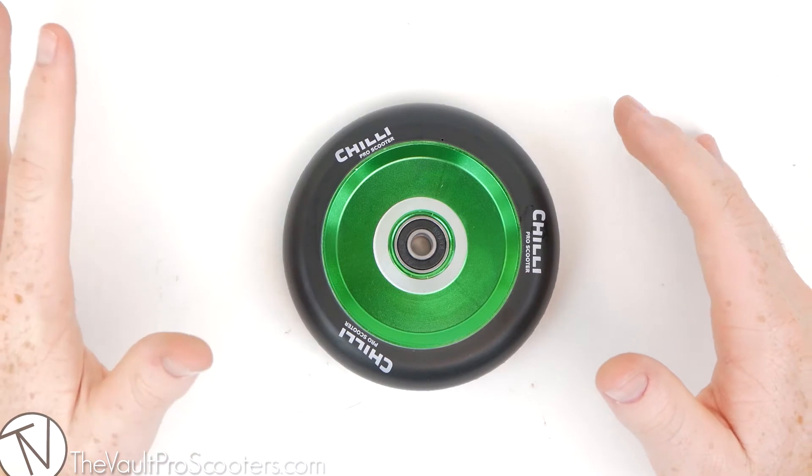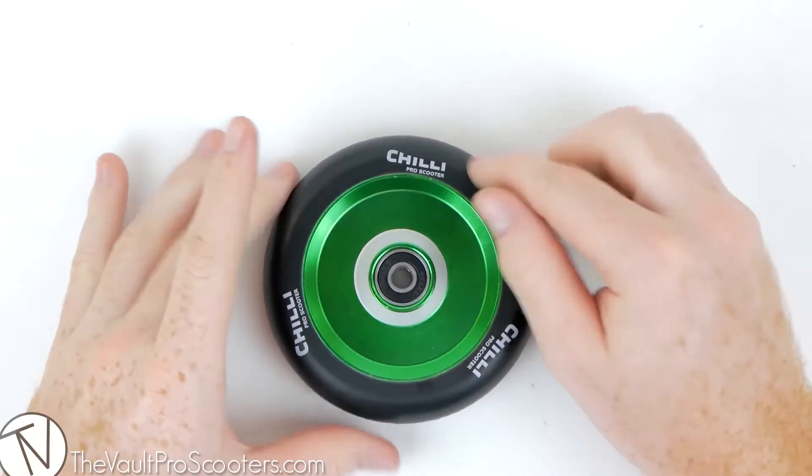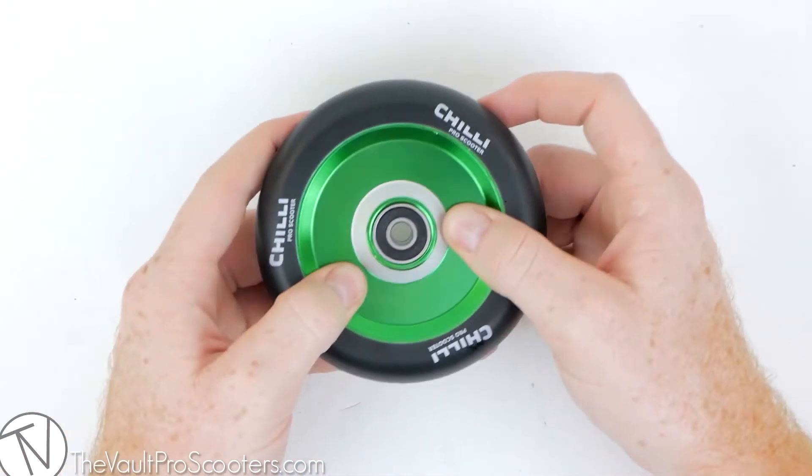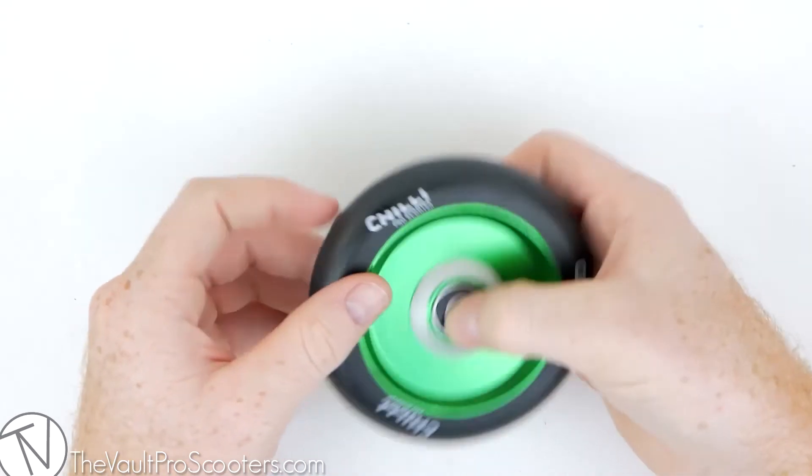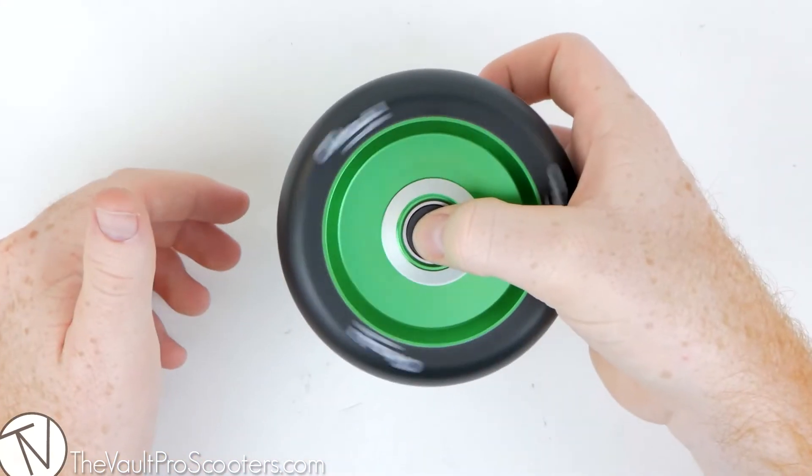Chili designed three different full-core wheels, and this is the Pop version. It's a full-core wheel, so the wheel is completely solid — not hollow like Holotech wheels. These feature ABEC 9 bearings, so they're going to spin very well.